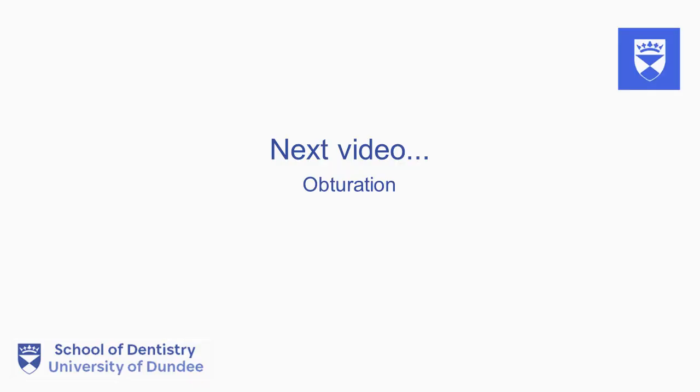This is the end of part 5. In the next video, we will cover the steps of root canal obturation.